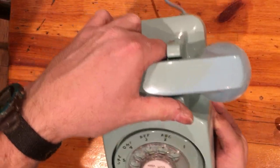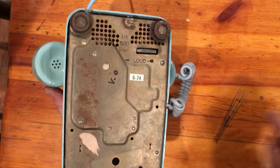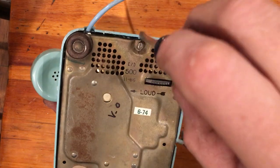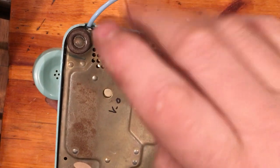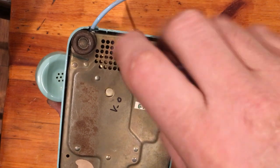All you've got to do then is put the cover back on and tighten your screws back down.